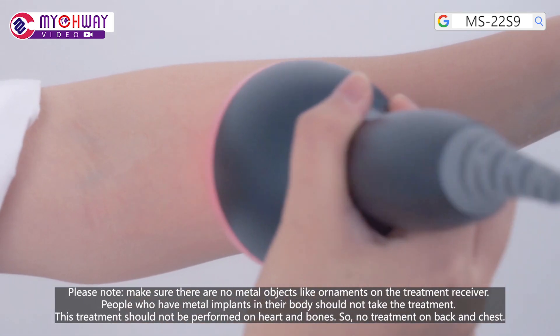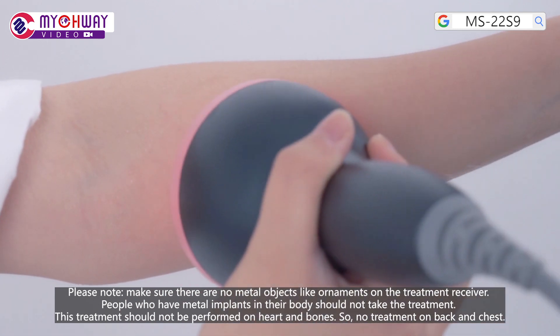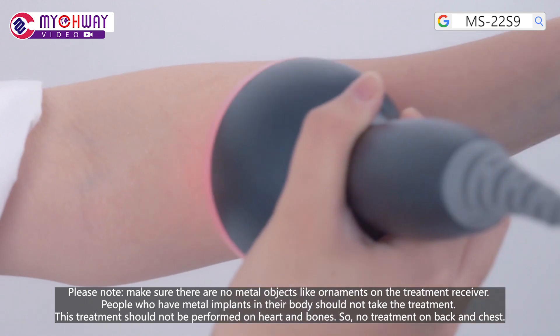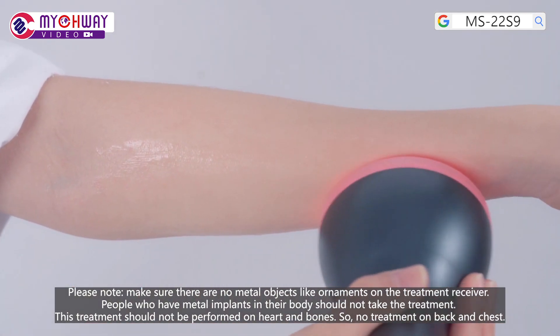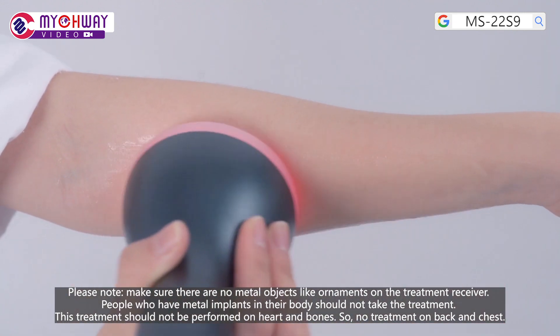Please note: make sure there are no metal objects like ornaments on the treatment receiver. People who have metal implants in their body should not take this treatment. This treatment should not be performed on the heart and bones, so no treatment on the back and chest.